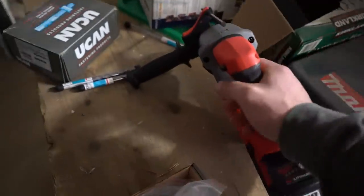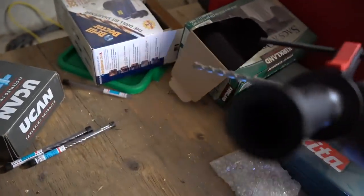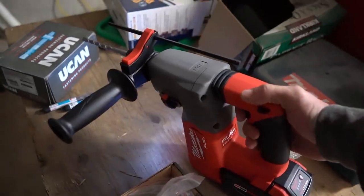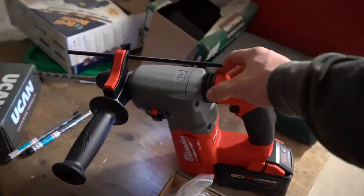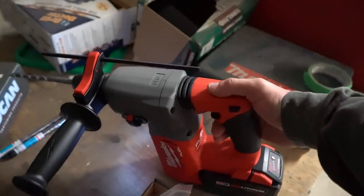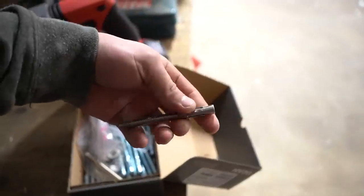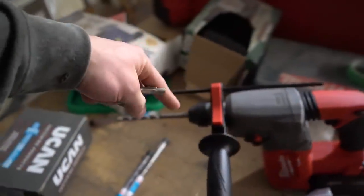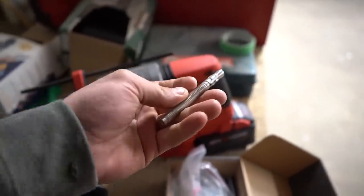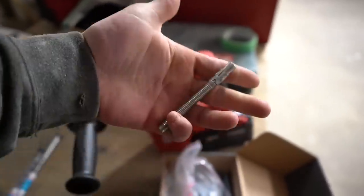Another thing Dad went and did — he bought a cordless hammer drill. This thing looks pretty awesome to use. It's got some suspension here so when it's hammering away it won't wear your hand out. Pretty nice. And then these are the anchor bolts. They need to be stainless steel because otherwise they'll rust right out. Basically you drill a hole into the concrete wall with this hammer drill, then you hammer these in and they expand so you can't pull them out anymore, and then you can put a bolt on there and tighten stuff to concrete walls.